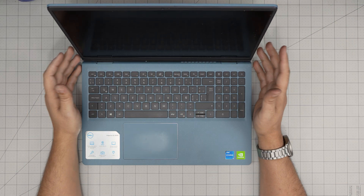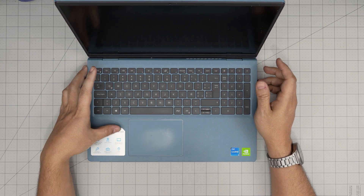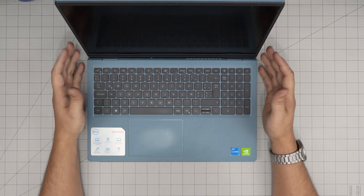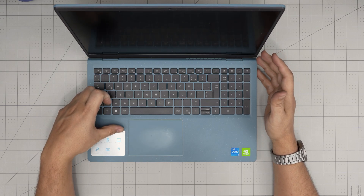Hello everyone, I'm back with another video. In today's video we have a Dell laptop — this is the Dell Inspiron 15 3000 series, model 3511.